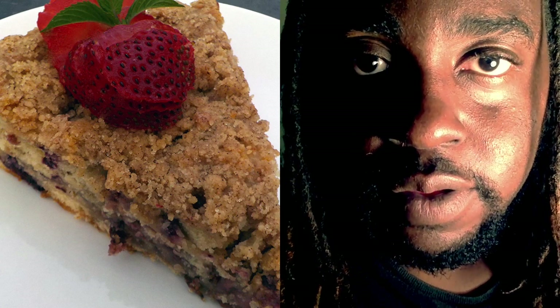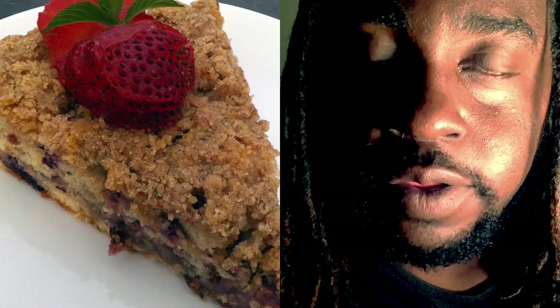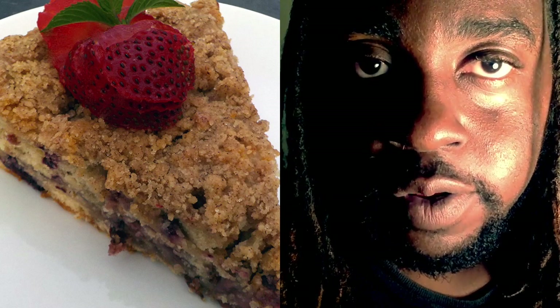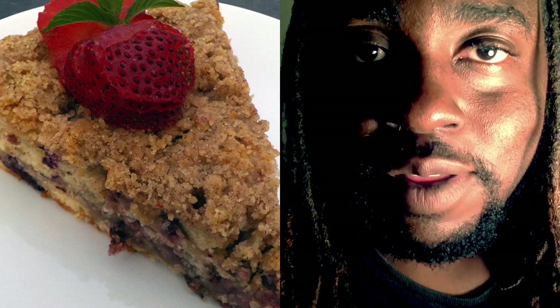Hi everyone, Chef Tobia here. Today Simply Sarah and I are doing a dessert collaboration. She's making peach and cherry kifudi, so be sure to stop by her channel to check out what she's making. Today I'm going to show you how to make Law's Mixed Berry Buckle.